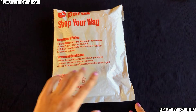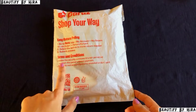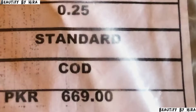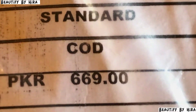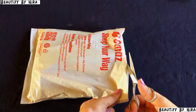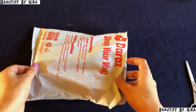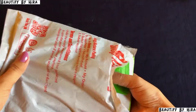In Daraaz you can find very reasonable things. I ordered one pack — I paid 669 rupees total: 100 rupees delivery charges and 569 rupees for the product. When I searched for face masks online they were expensive, so I went to Daraaz and found a reasonable price.